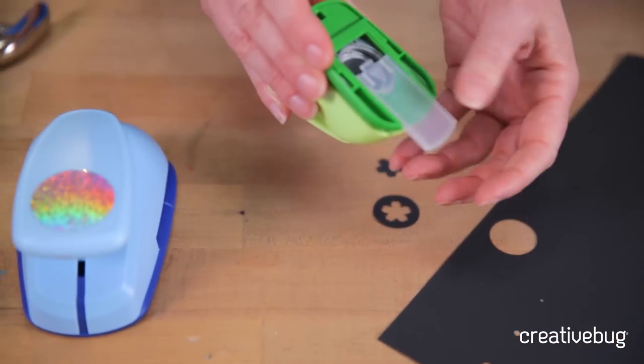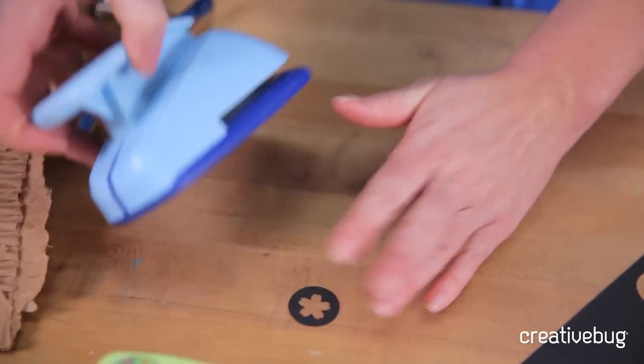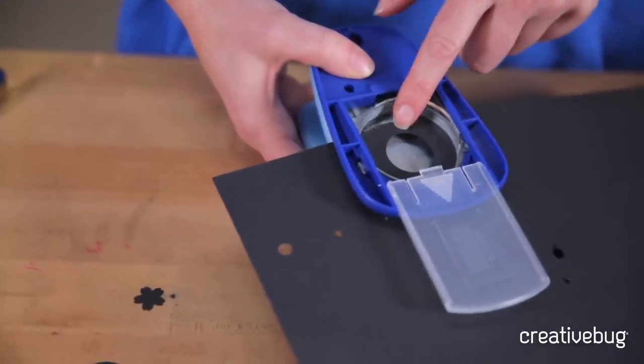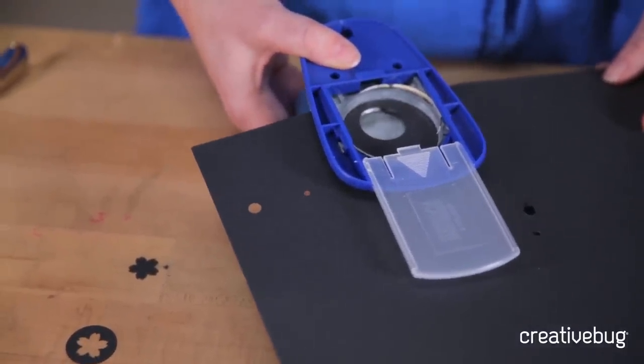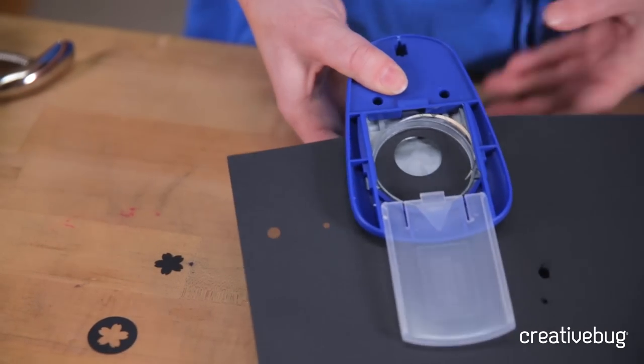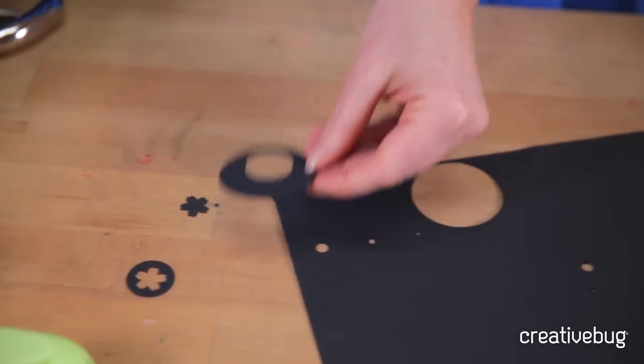Often these punches have a little sliding back to save those little punched pieces. They come in all shapes and sizes — I really love using something like a circle or rectangle because you can punch them in different sizes and really layer them together. I can see I have a tiny margin here where there's paper, and by holding this upside down I can really see exactly where to punch to capture all of that. And then I just punch and get that cool shape.